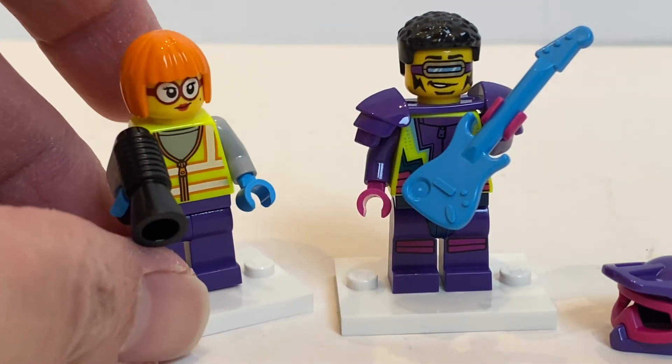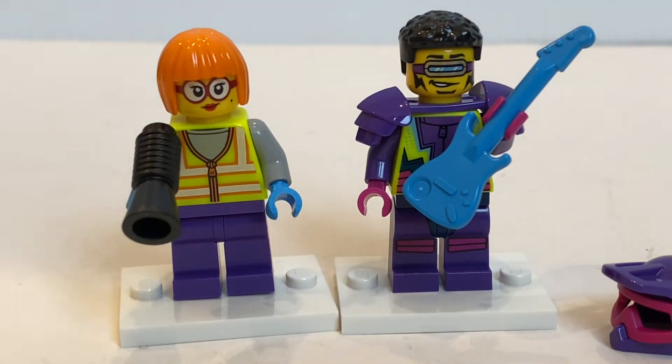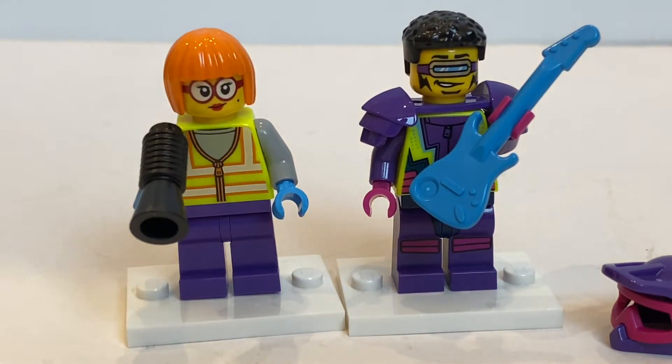You've got this nice torso here. No alternate facial expression for both of the minifigures. I think this minifigure appears in other LEGO City sets, probably not the same character though.